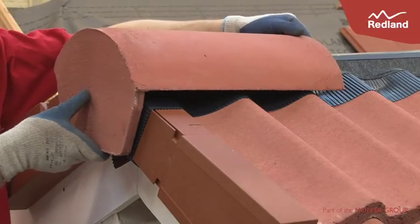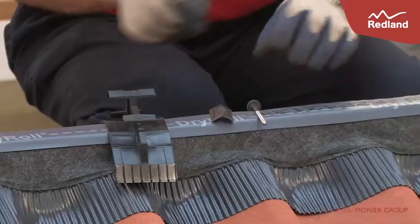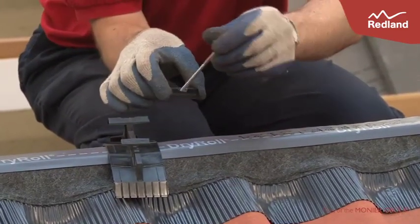The block end ridge tile should be installed tight against the dry verge system, whilst ensuring that the fixing screw lines up with the centre line of the ridge batten. Assemble the wood screw, clamping plate, and flexi seal together.